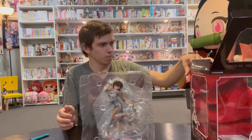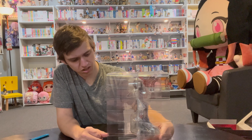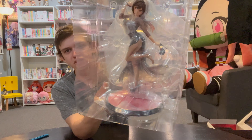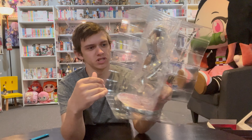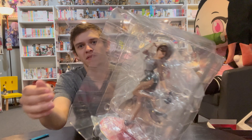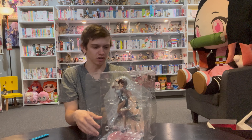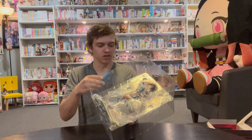So that is our box, our packaging, our internal stuff here. First thing I'm noticing before we get to the figure — it looks like a velvet base, which is neat. I did not expect that. They also have this little cutout for the face so you can see it really well even when it's still in the box.